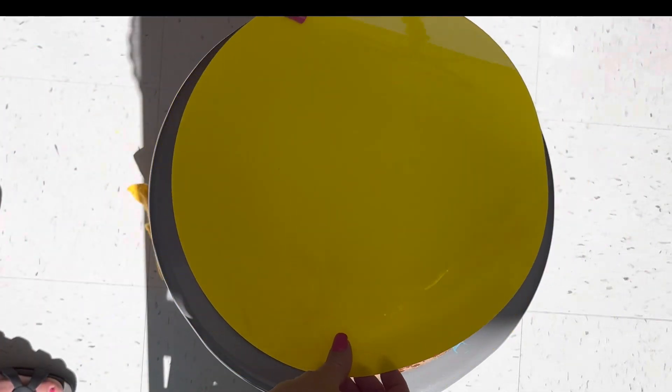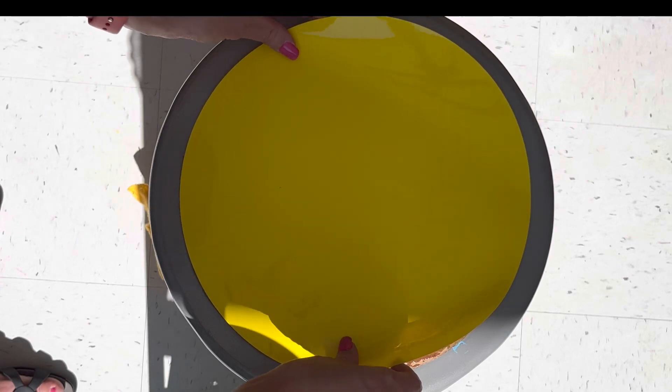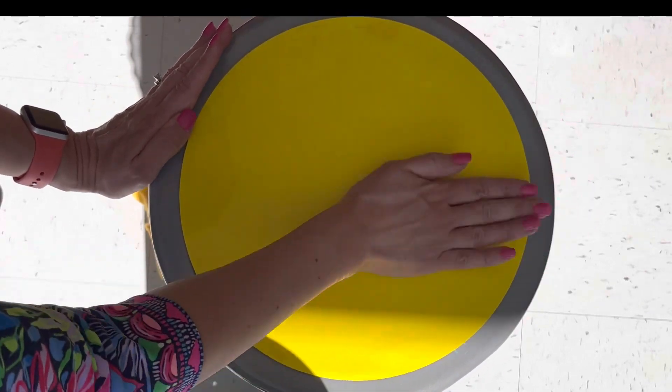Then I remove the adhesive backing off of the circles and press them down to the top of the stools, being sure to press around all of the edges to seal it tight.